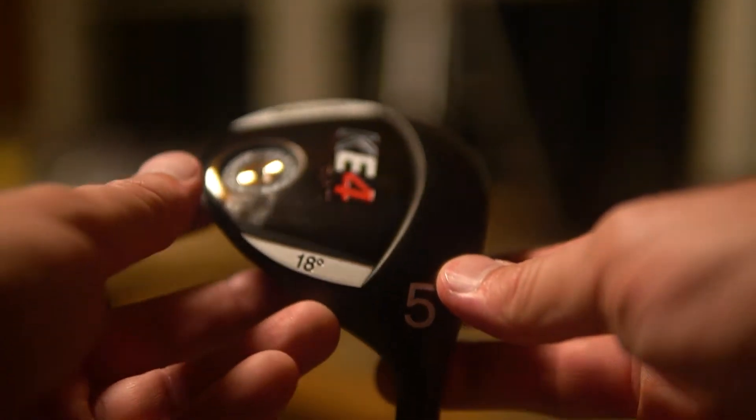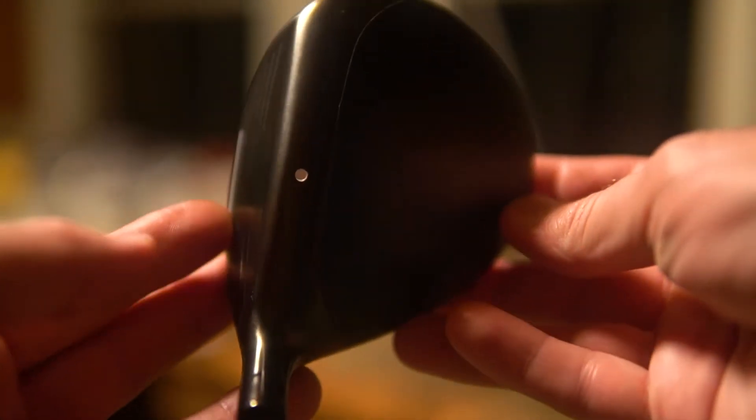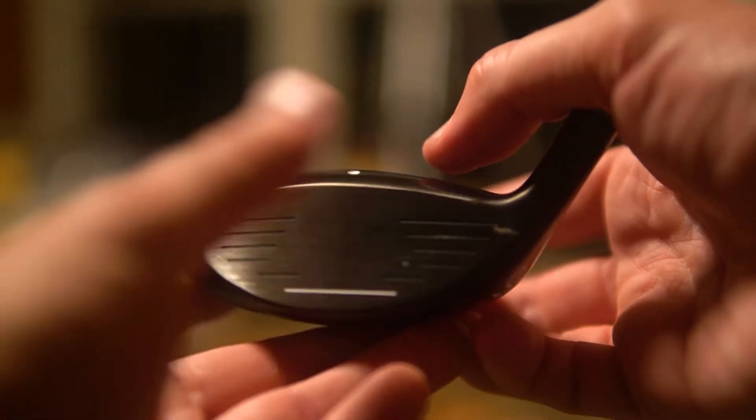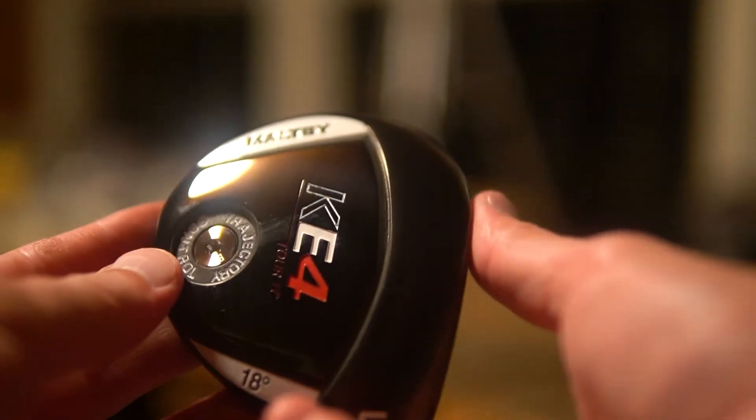Hey, it's Clay. Welcome to another video. Today we are going to build and review this Maltby KE4 Tour TC 5-wood. This is a club pack offered by Maltby, a component maker. You can build it yourself, and I want to see how this stacks up. So let's go ahead and dive into the build.